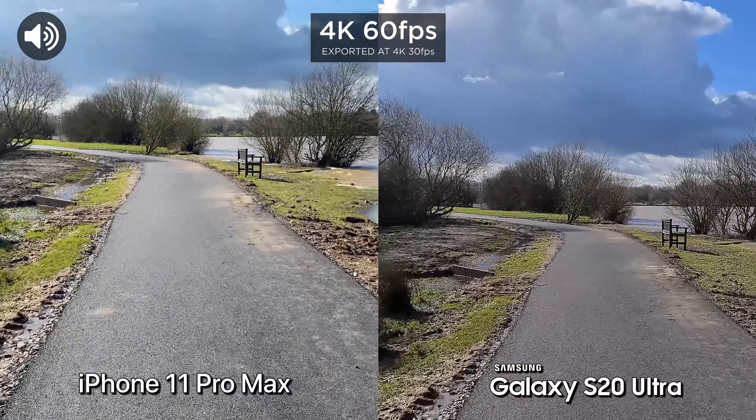Now for this test we're going to be testing out stabilization at 1080p. We do have super steady on the S20 Ultra which should help. So let's go ahead and run.